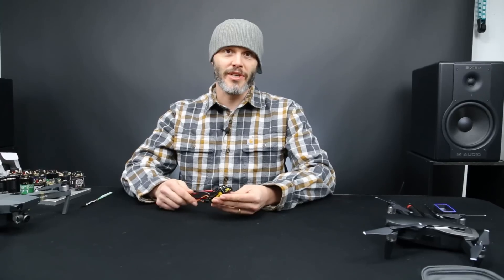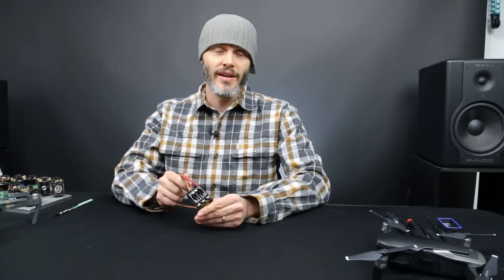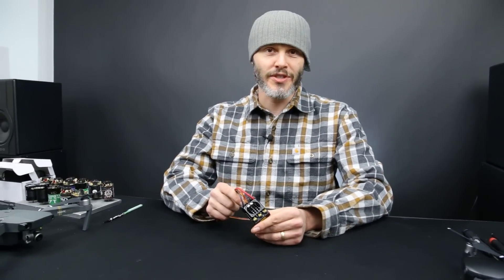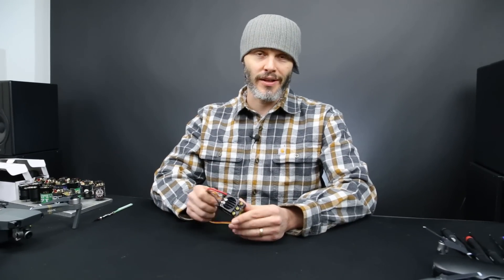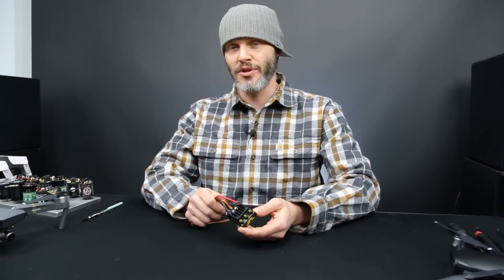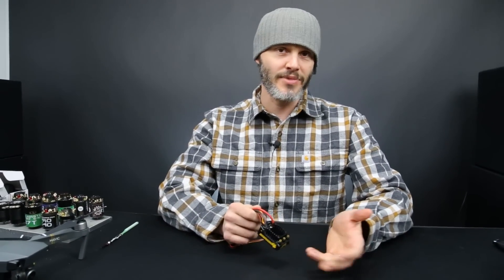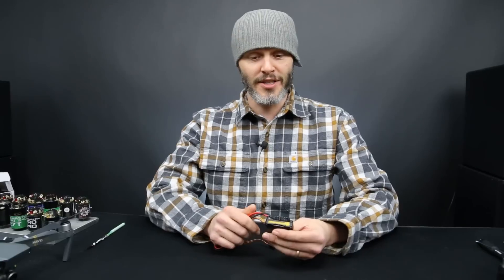We have a new product that just got released into the market from Castle Creations, and it is the Sidewinder 4. It is a sensorless speed controller for about one-tenth scale vehicles — they call it seven-pound vehicles — if you're looking for bashers and racers and stuff like that. But since we're mostly interested in crawlers, you can kind of throw the seven-pound limitation out the window and assume that it's really just going to work in about any size crawler that you want.